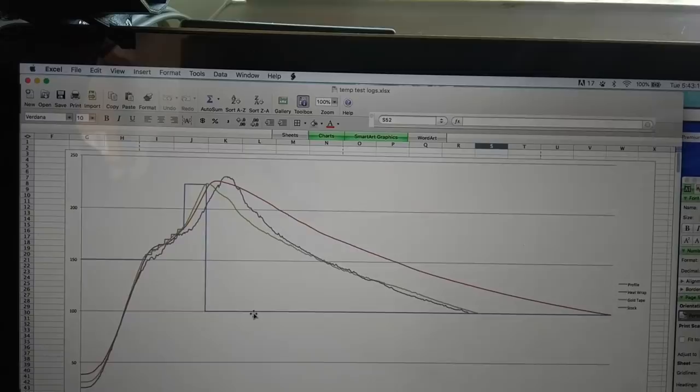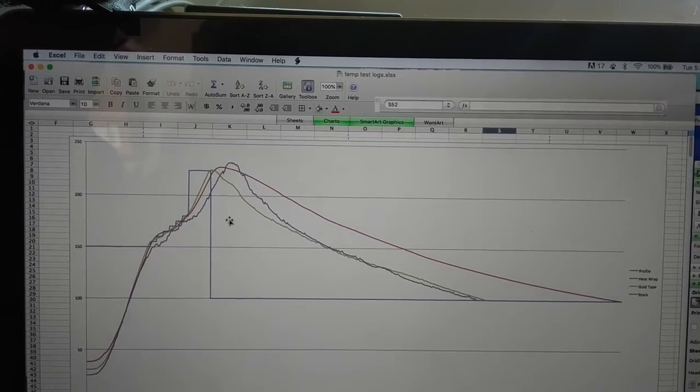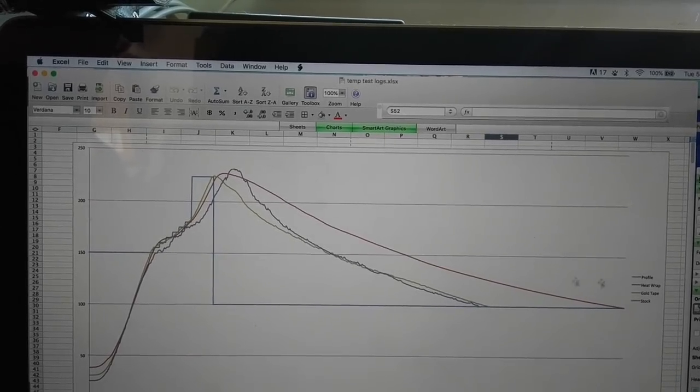It might be worth having something that opens the door just a little bit to help it cool faster but not too fast. Is it worth it? I really don't know. The gold tape is pretty nice; the red is about the same except it just takes longer to cool down. If I were to do it again, it might be worth just getting more heat-resistant tape and doing the doors and edges and calling it good.